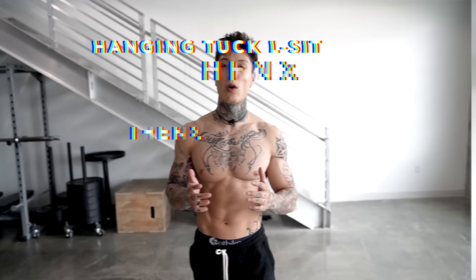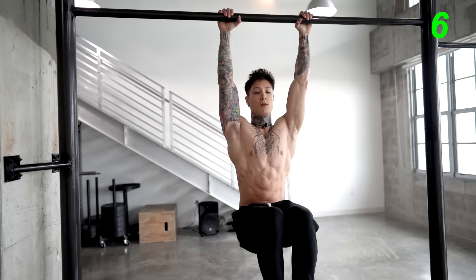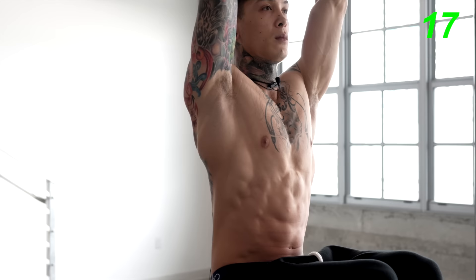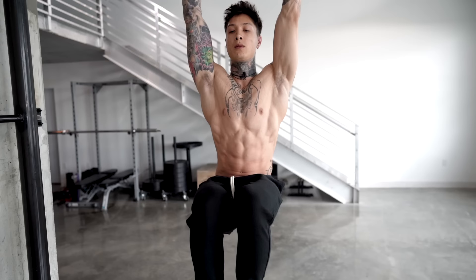Moving on to the next exercise, we have the hanging tuck L-sit, which is an isometric hold. We're gonna hold the top of the knee raise position for 20 seconds. Strong grip, engage the scapulas, bring the knees up, and hold. Breathe in through your nose, out through your mouth. This exercise is gonna directly build your endurance and strength due to its time under tension. When you're using an isometric hold, the most engaged part of the exercise is prolonged, forcing you to contract a lot harder for a longer period of time, building a lot more strength.